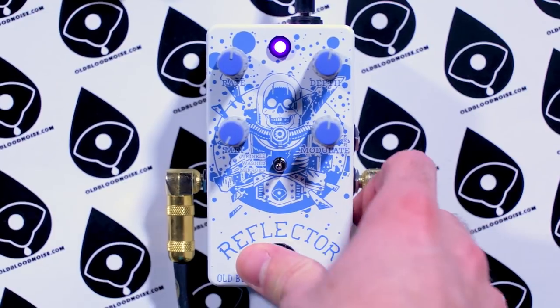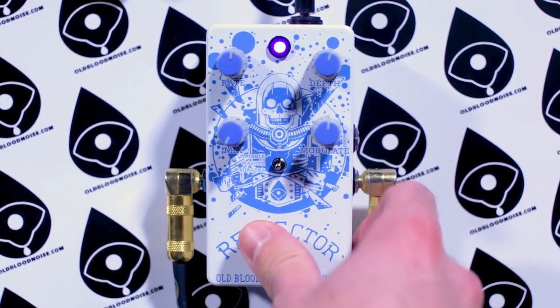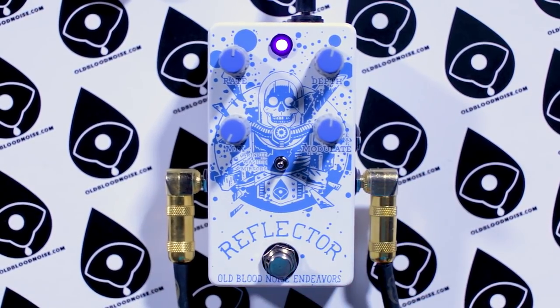Let's talk about how it uses soft touch relay bypass switching, so you don't get any clicks as you turn it on and off — it just feels really nice to click. It uses a standard 9 volt, center negative DC power, with about a 46 milliamp current draw.